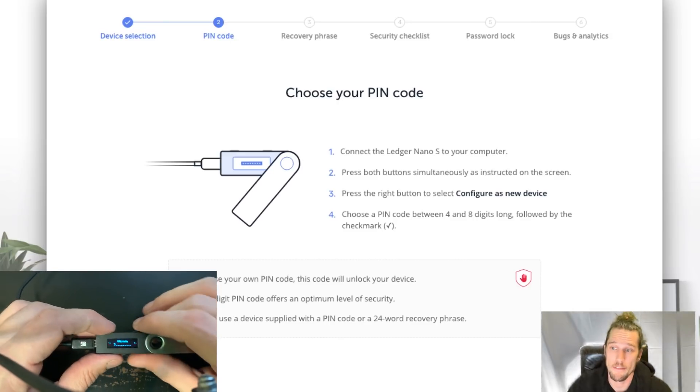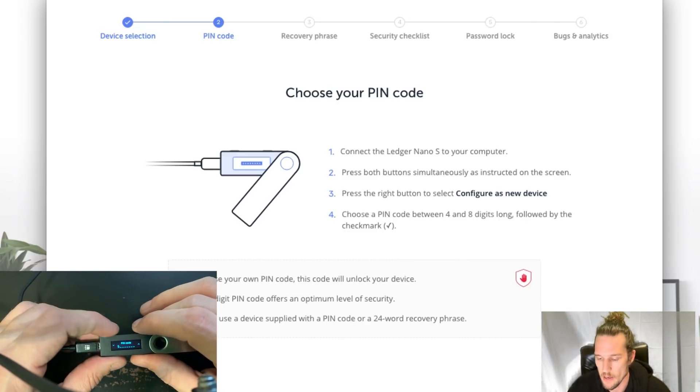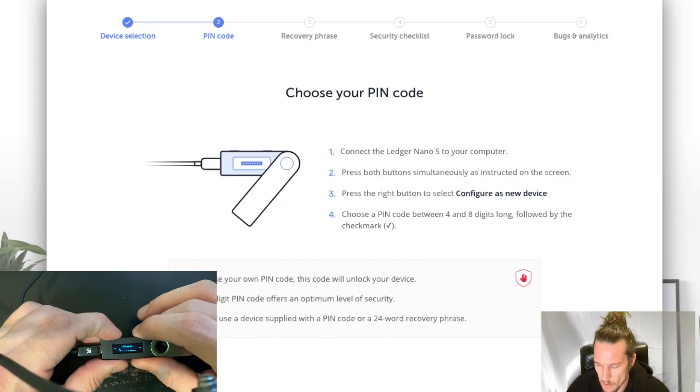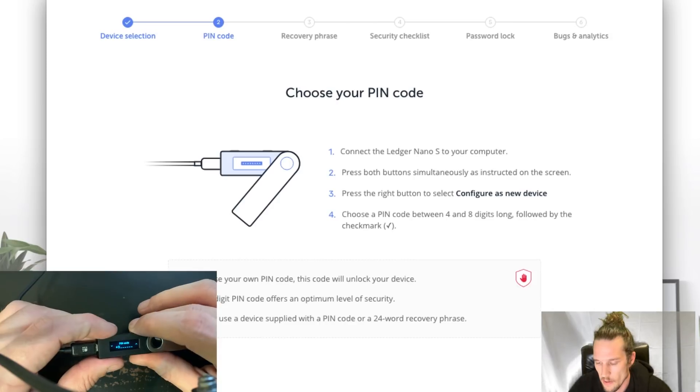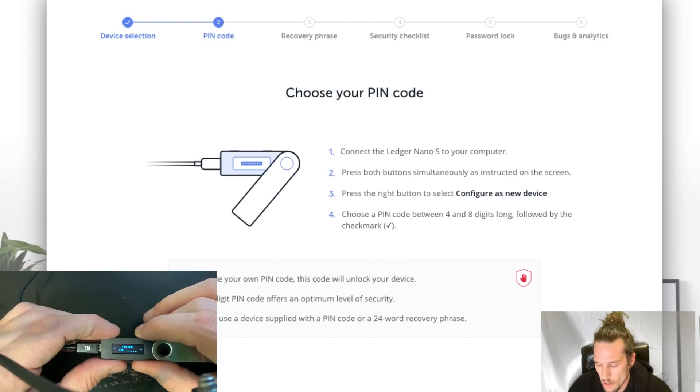It's going to ask you to confirm your pin so you don't have some wrong pin. Just put the pin in — it should be the same as the one you just entered. There shouldn't be any issues. And then it says 'Write down your recovery phrase.' So we'll say okay.